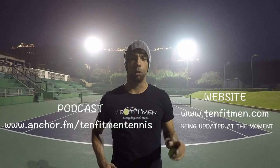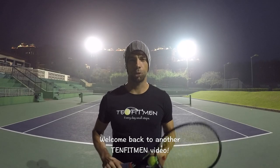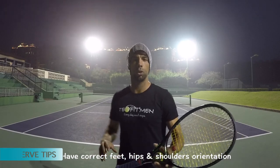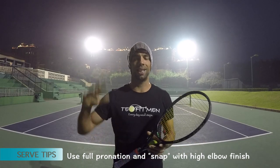Hi everyone, my name is Milan Krnjetin from Serbia. I'm founder of 10Fitmen and I'm a professional tennis player and coach. I'm doing my serves now and working on my first serve, trying to get a couple more kilometers per hour added on my fastest serve. Trying to use some feet position, a little bit more hip rotation, also the shoulders and of course eventually the pronation position. I'm going to take the first part and snap using my elbow. Let's try.